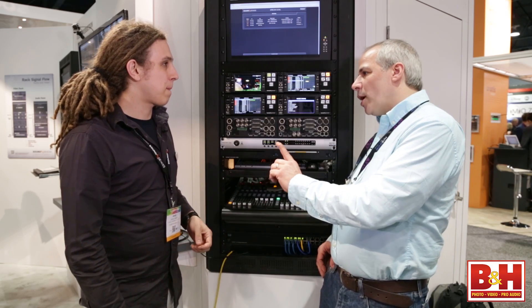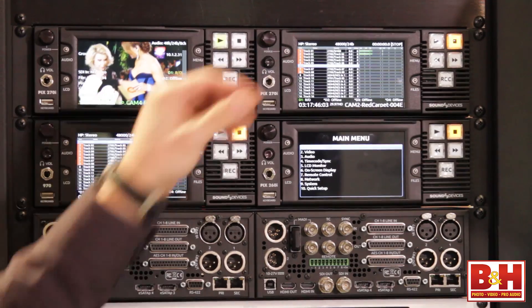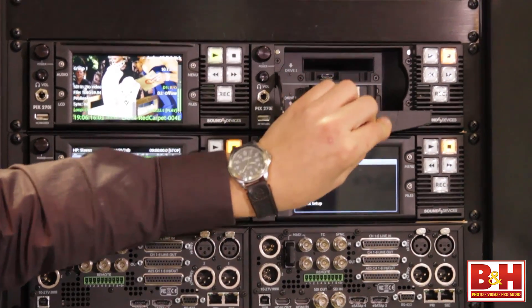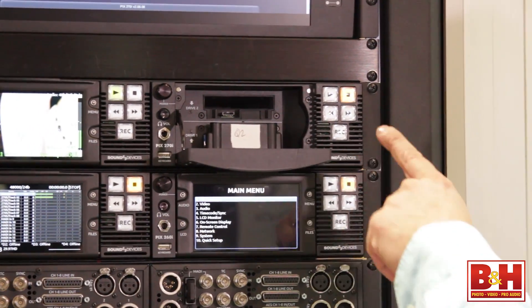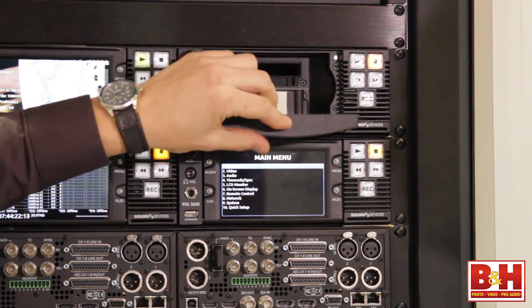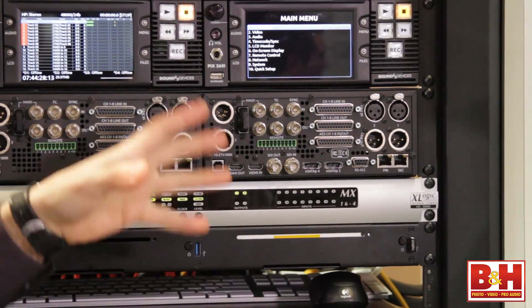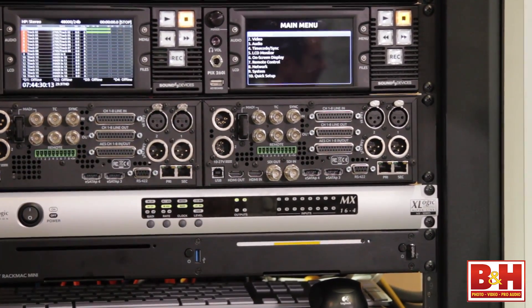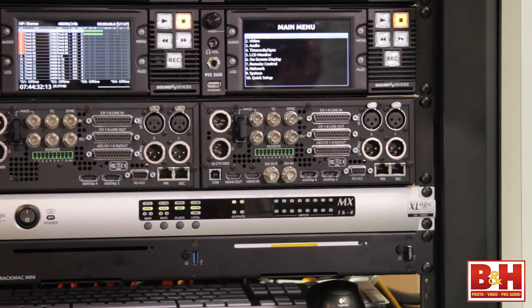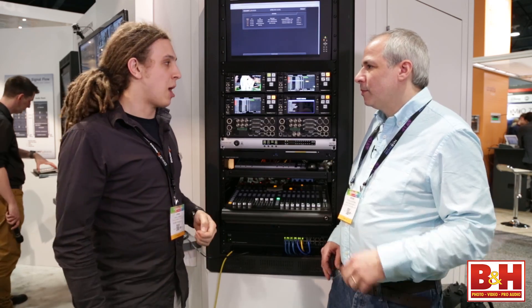It's one channel of video up to 64 channels of audio, and it can record on up to four drives. There are two drives behind the LCD and then two eSATA drives for any external eSATA enclosure. We can record on these drives sequentially for extended record times or simultaneously for instantaneous backing up of files.